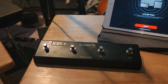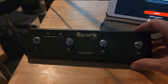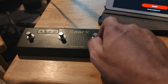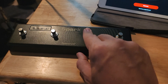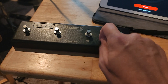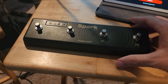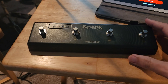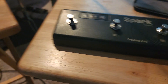Trying something new today. I got the Spark Positive Grid controller. It's a little plasticky — these are your typical metal switches. I wouldn't say this is super rugged, but anyway we'll get into that a little bit. Right here on the front is the power switch, and I have the directions right here.